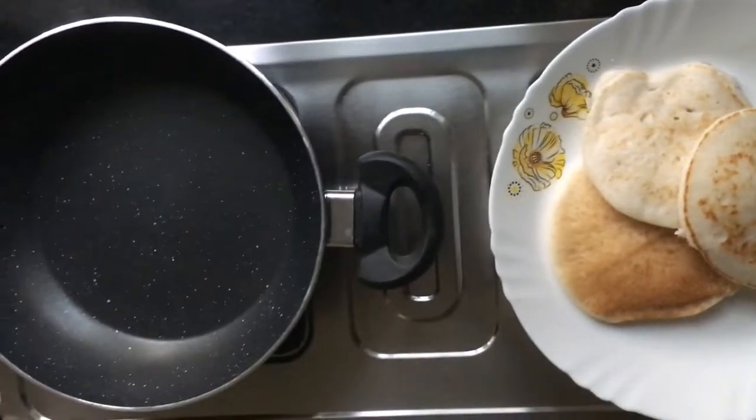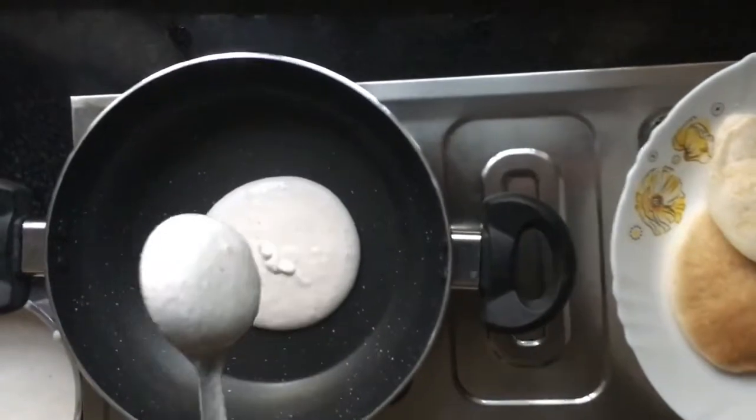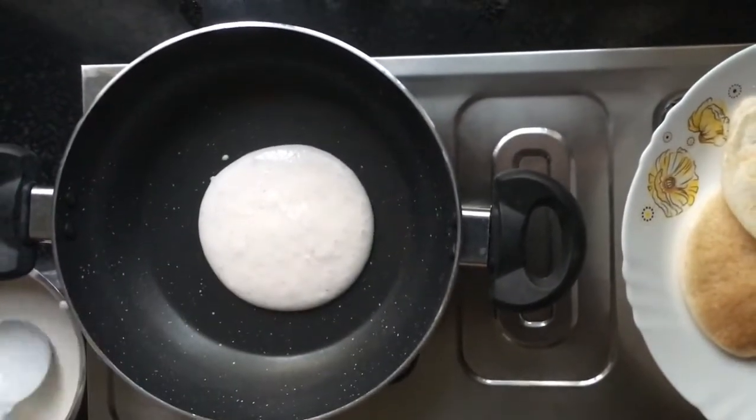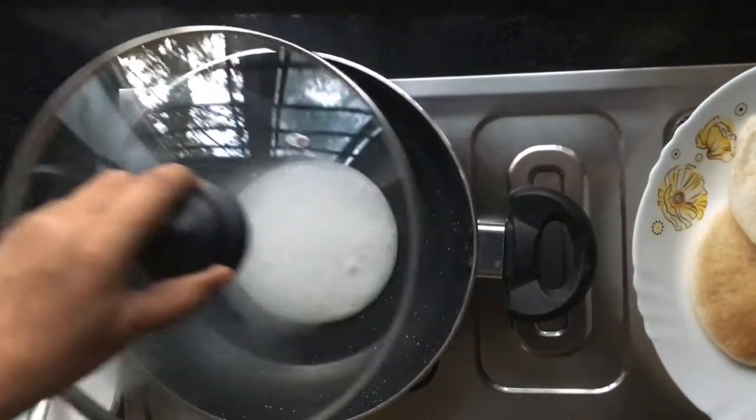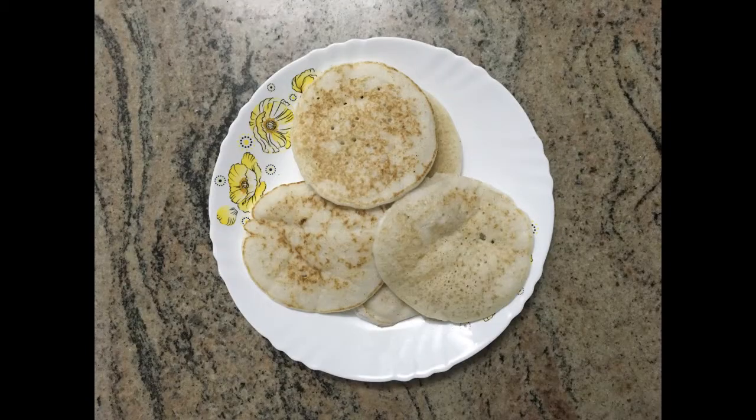After half a minute, tasty vallayapam is ready. You can serve this vallayapam with any type of meat curries, egg curry, paneer curry, or vegetable curries. I hope you understand — enjoy making vallayapam!